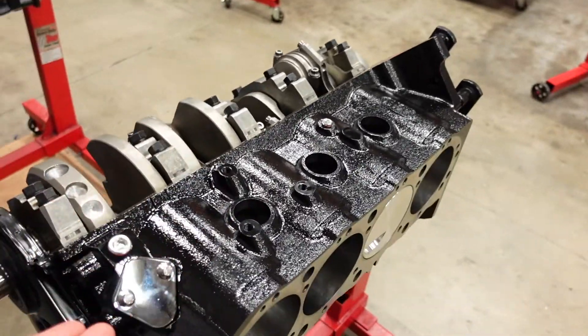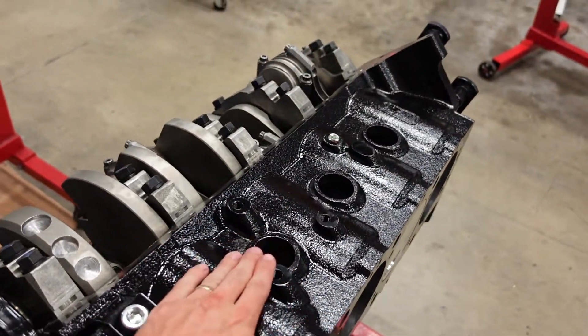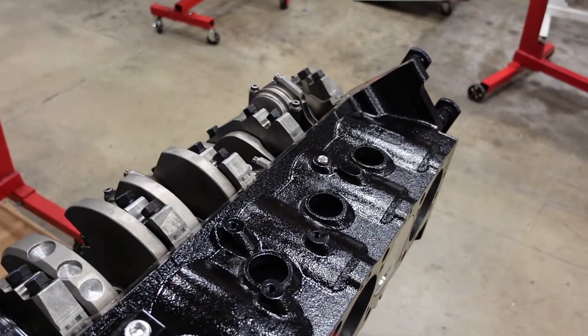It just so happens that on old-school engines, these are generally a press-in plug. When blocks would unfortunately freeze because someone wasn't running antifreeze, the water would expand and pop the plug out. From firsthand experience, just because that plug popped out does not mean your engine is safe — the block is still cracked. We had a marine engine in Texas where a big freeze popped out a freeze plug and the block was still cracked. So it was a misnomer that people started calling them freeze plugs; they're actually core plugs and were never intended to save the motor from a freeze.